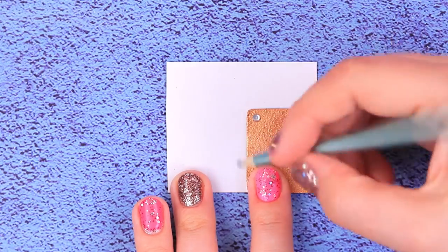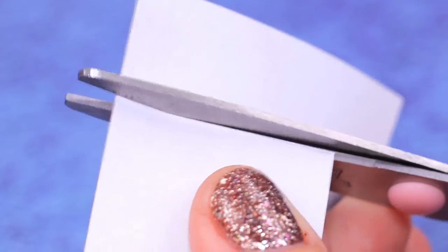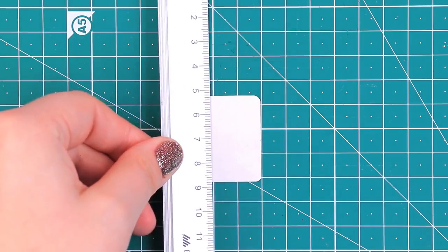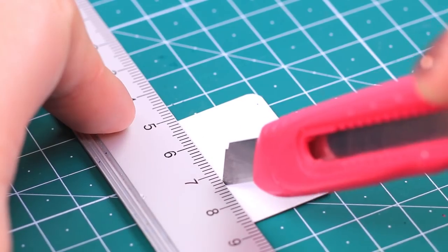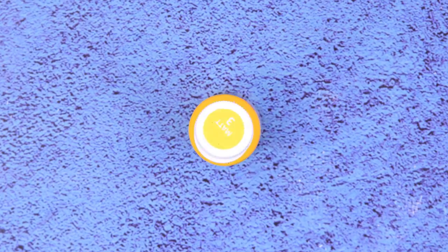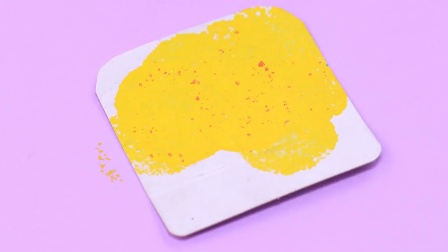Let's make a handy case! Trace the iPad on a sheet of cardboard, leaving some extra thickness. Cut it out and round the sharp corners. Barbie really likes sun and warmth — this yellow one will be perfect! Gradually color the cardboard with a foam rubber sponge. It's way more interesting!